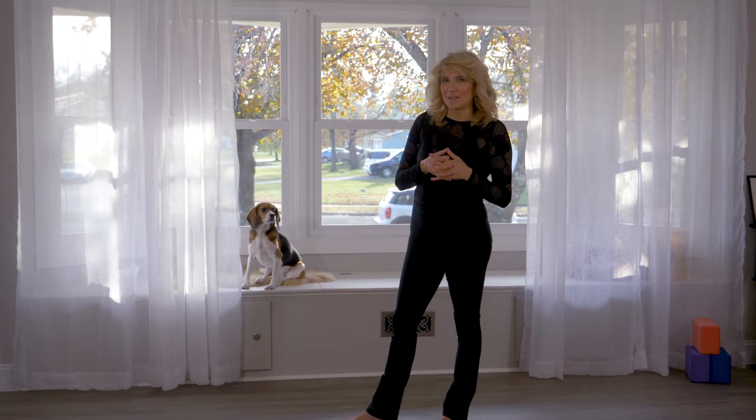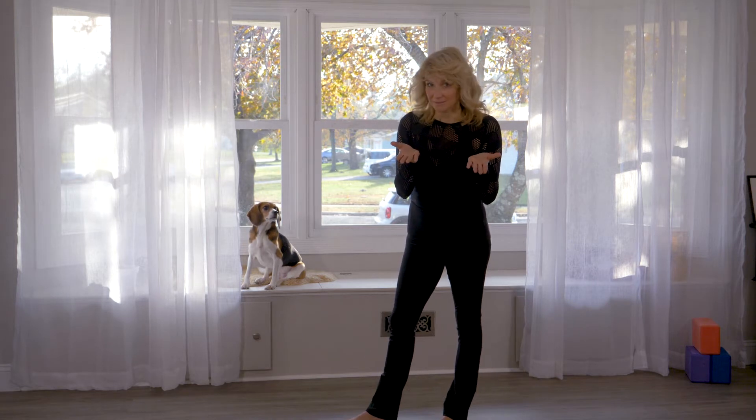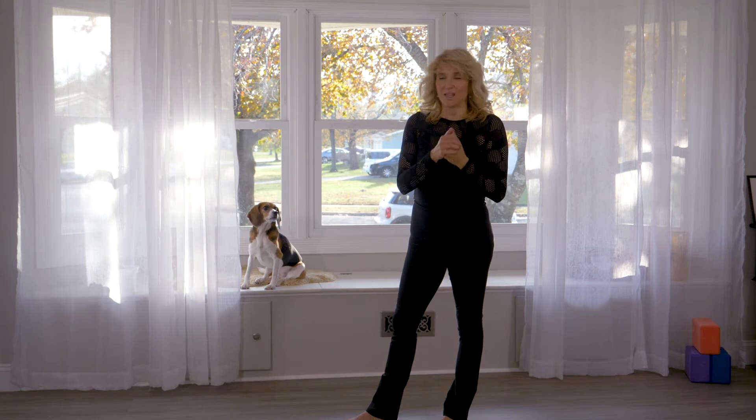Hi, this is Stephanie, and I am calling this video 'Are you going to take the red pill or the blue pill?' So I'm sure you've seen the Matrix movie — you know what I'm talking about.